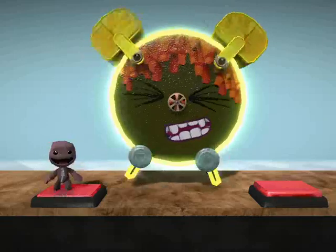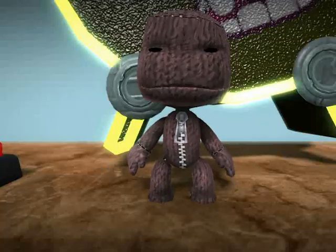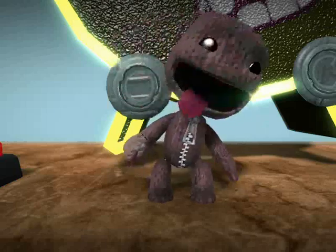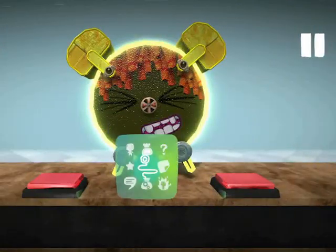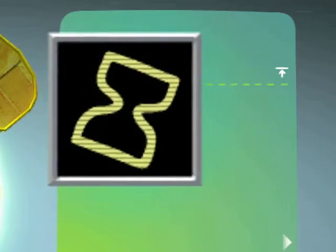Oh, it's you! I see you've fixed my alarm clock. I'd rather it was on a timer, though, if you don't mind. Open your pocket and get a timer from the Advanced Logic section of your gadgets page.